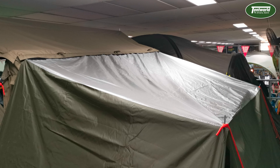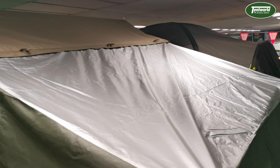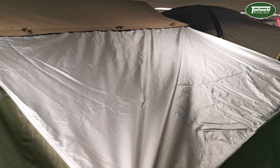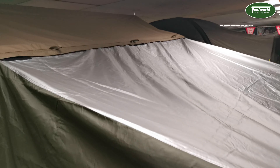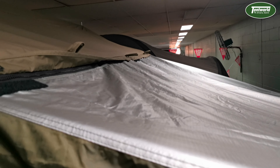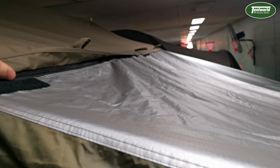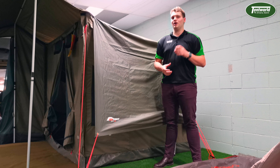This next bit's a little hard to show with the tripod so I picked up the camera to show you myself. This is the silver top on it — it covers the main section and acts as a reflective layer which is going to help keep sunlight off. Attaching the fly to the tent itself is done via this velcro as well as this zip that runs the whole way along.